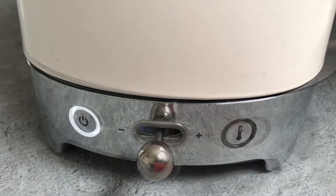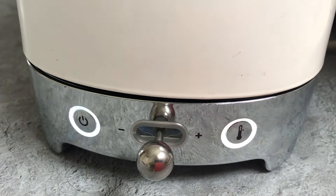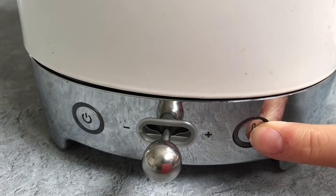Press the thermometer to activate the keep warm function. This will keep the selected temperature warm for 20 minutes. The kettle produces a sound when programs are selected and the kettle has boiled.